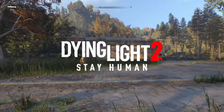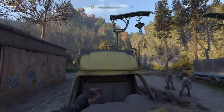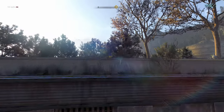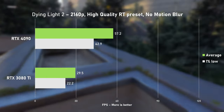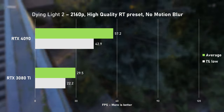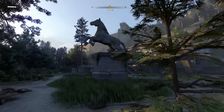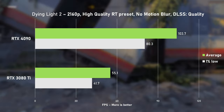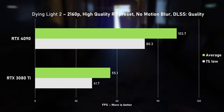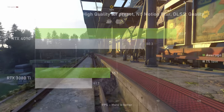Dying Light 2 takes the word demanding even further than Chernobylite. Using the high quality preset with no motion blur dragged the 3080 Ti literally down to its knees - just 29 FPS on average makes the game unplayable. The 4090 fares better, and although we see nearly double the average FPS, we're still not even hitting 60. Enabling DLSS provided big gains. The 3080 Ti delivered 55 FPS on average with 1% lows at 41, making the game actually playable. The RTX 4090 nearly doubled averages and provided a buttery smooth experience.